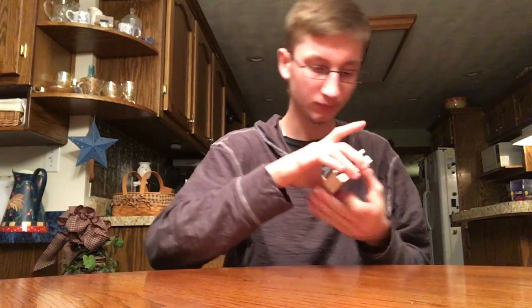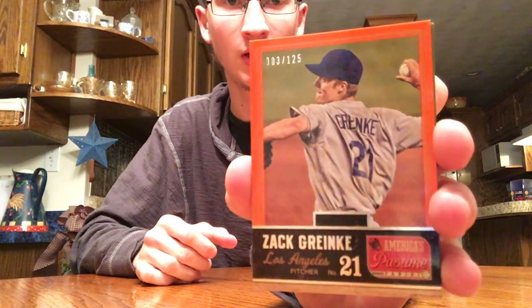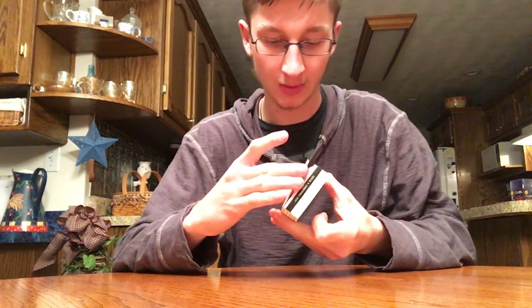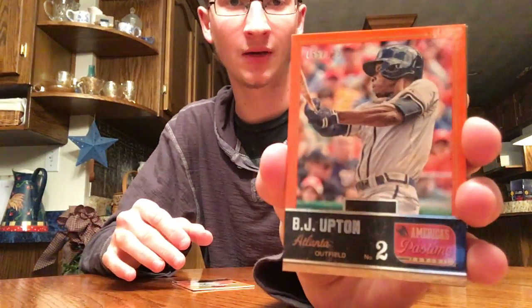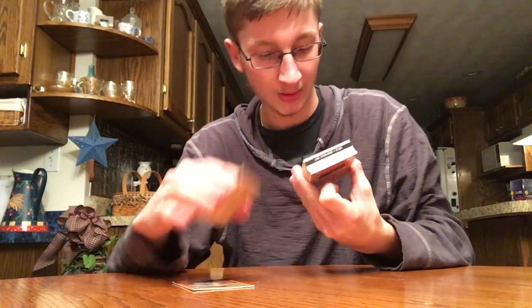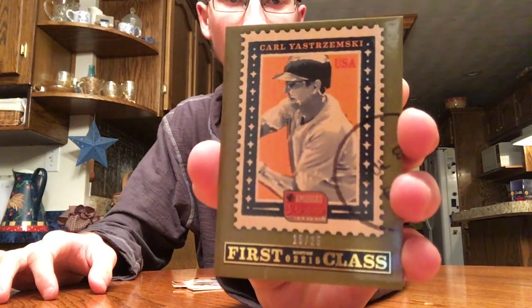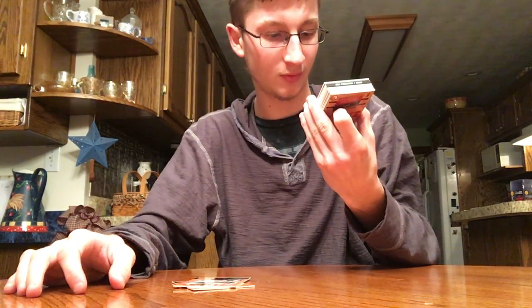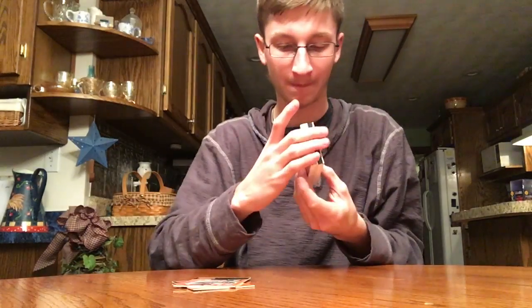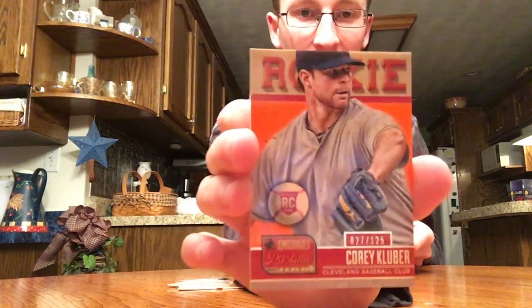All right. First card is a Zach Greinke, orange, out of 125. First couple are base. B.J. Upton out of 125. This is the inside card — the Trzemski numbered out of 25. Pretty nice. Stamp of approval, first class hit stamp. We'll go to the back — it's a rookie. Corey Kluber out of 125.